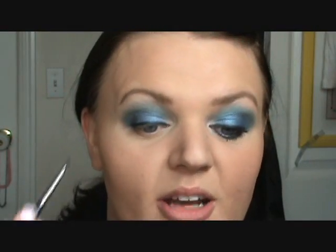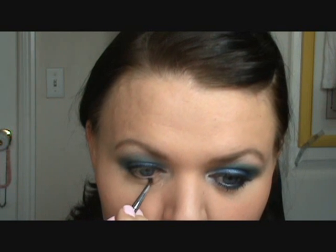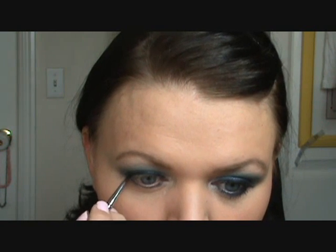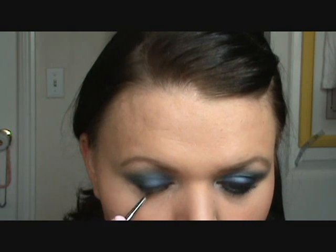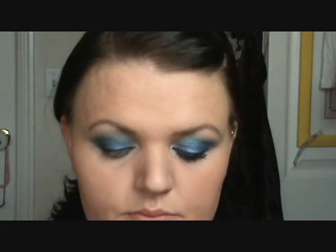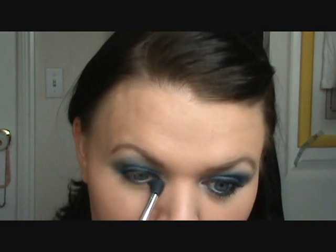And then whatever is left on your brush, go ahead and just put that on the bottom lash line. It doesn't have to be perfect because we're going to put shadow on top of it. I'm taking a flat eyeliner or shadow brush — this is the MAC 212. I'm going into the first color Jinx and we're going to apply that on the outer half of the lower lash line. Then go into Flipside and add that on the inner half. Take your blending brush and just blend those colors together.